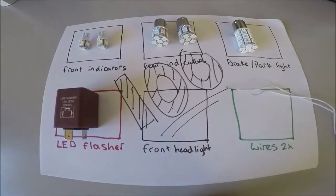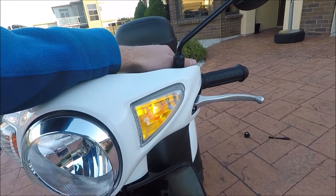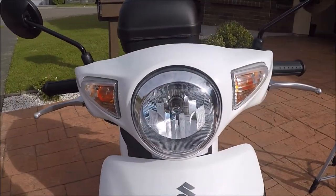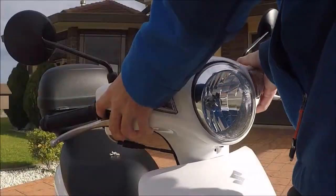Now I understand some people might find that too much for some fancy lights, but maybe when you see them functioning you'll change your mind. So first, you'll need to remove the panel holding the front lights in place. Remove the four screws behind and one in front, and pull it off.